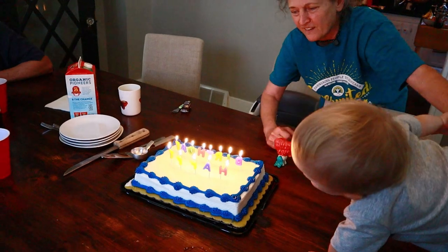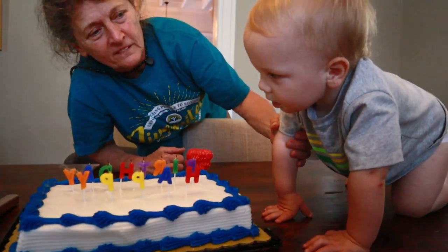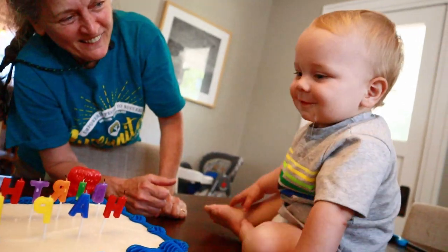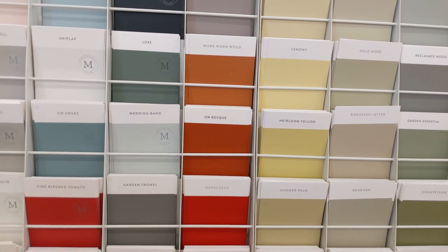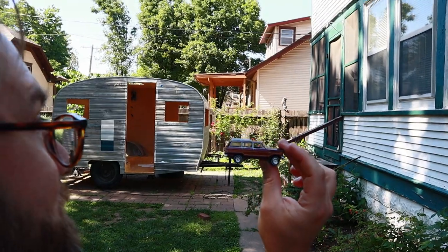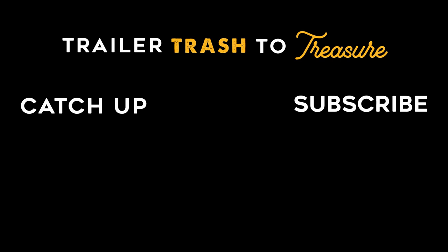Happy birthday to you — plug the candles! Yay! Oh wow. Looks cute. See you soon!